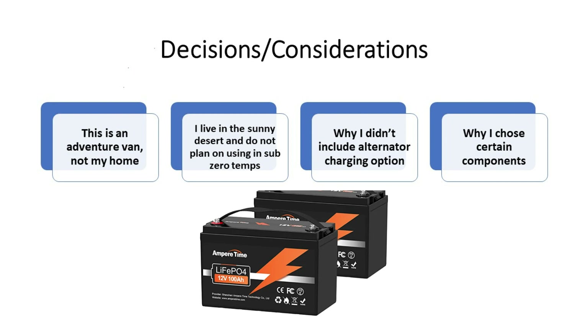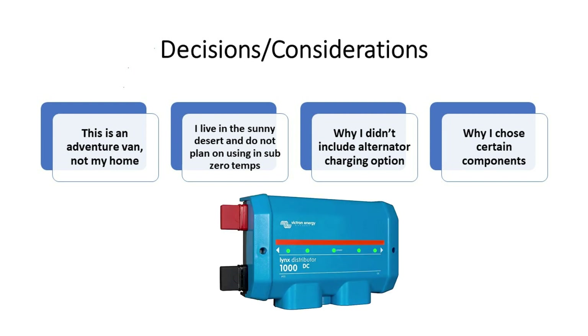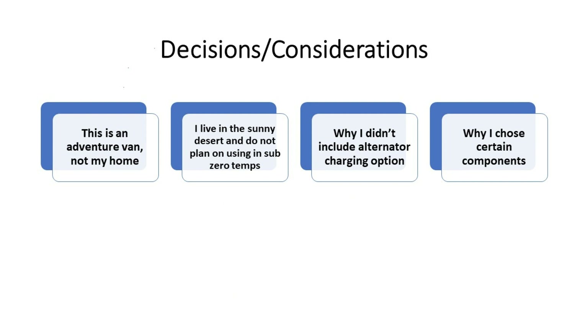There are areas where I did feel it was really worth spending the extra money. The Lynx distributor is certainly not necessary — you can just do bus bars and fuses — but for me, being able to make it look neater and cleaner and less overwhelming was worth it. I also figured I could upgrade the batteries or inverter at any time, but the one thing I would never be able to upgrade is the wires. So I went with marine-grade wires throughout: stranded, tinned, and they're going to hold up for the life of the van.